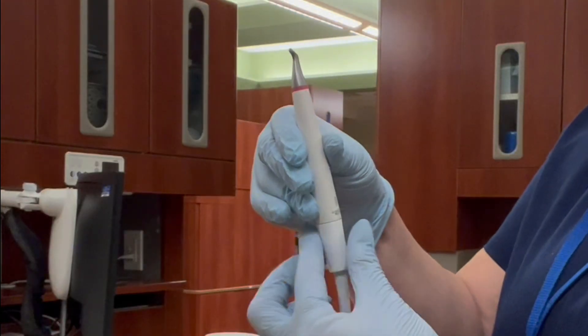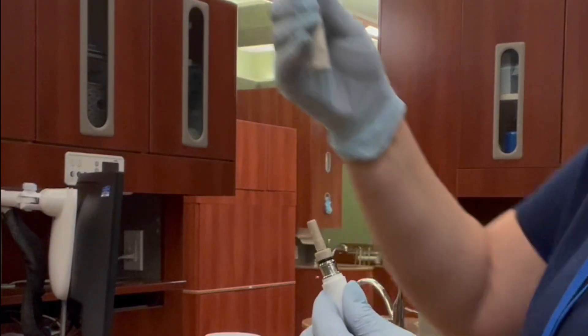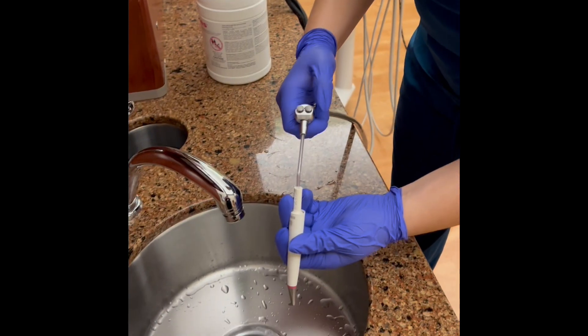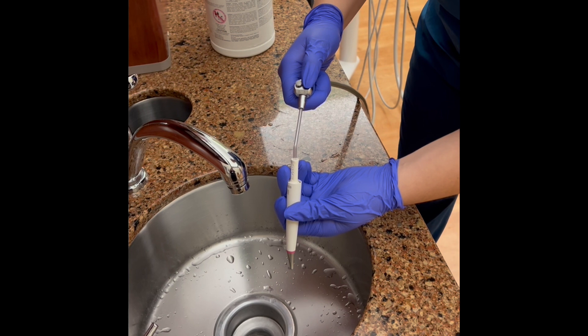Remove the Airflow handpiece by holding the connector firmly in one hand and pulling them apart. Insert the plastic easy clean device into the handpiece. Rinse thoroughly with the air water syringe and then dry thoroughly with air.